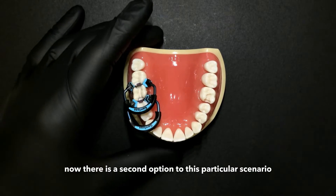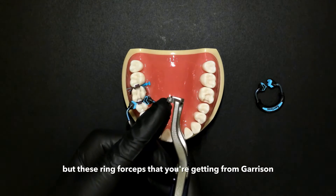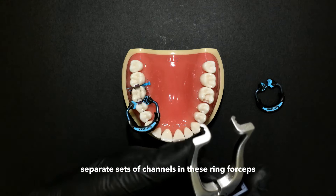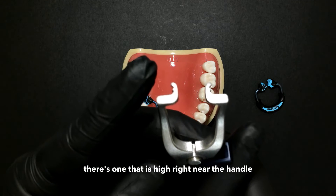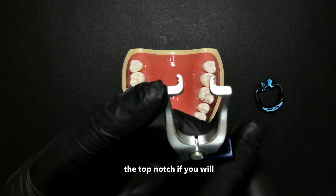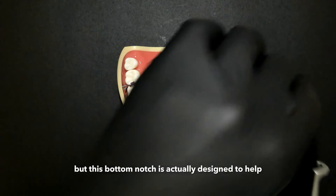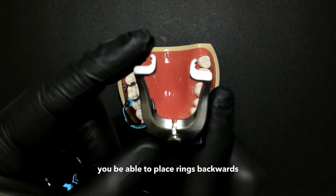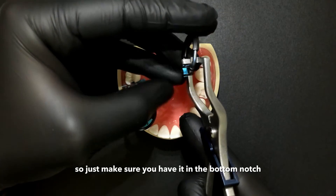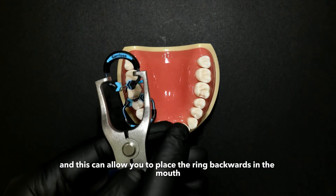There is a second option to this scenario. These ring forceps from Garrison have two separate sets of channels. There's one that is high, right near the handle, and another channel that's low. The top notch is for traditional ring placement, where the ring is facing the back of the mouth. The bottom notch is designed to help you place rings backwards — you load the ring in the bottom notch, and you can see how that ring has a little bit more of an angle to it, allowing you to place the ring backwards in the mouth.